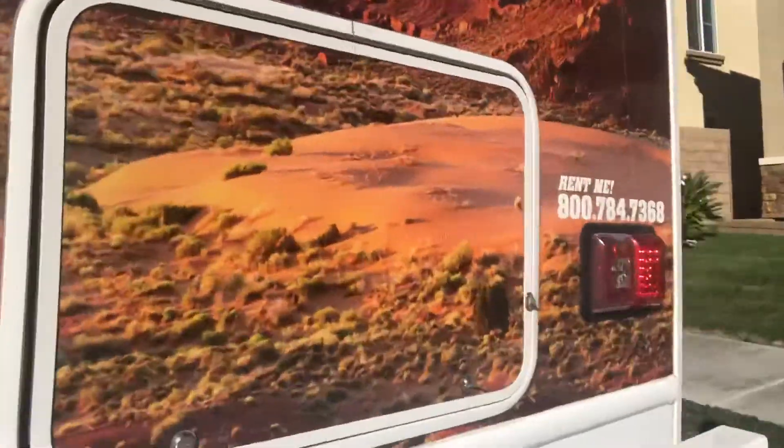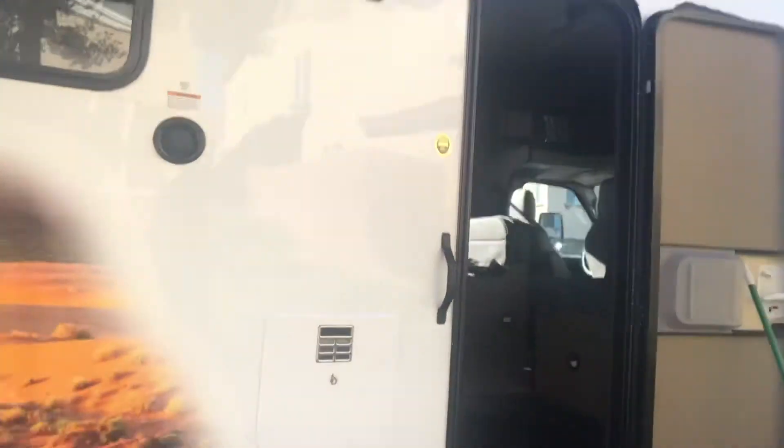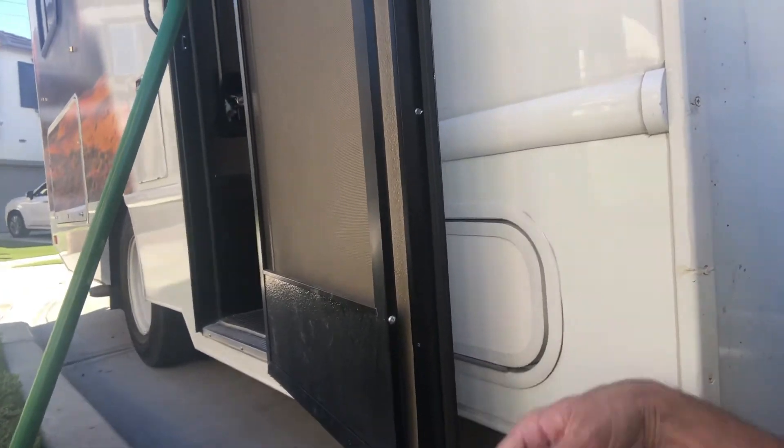One last spot right over here that I want to make sure I point out — that little compartment right here is your propane. It's on the passenger front side. You open that up and it'll have your propane tank in there, so you can make sure that's full and ready to go for all the heating needs you might have.